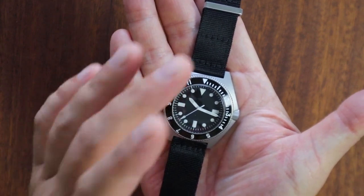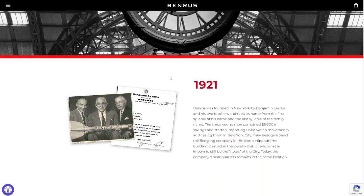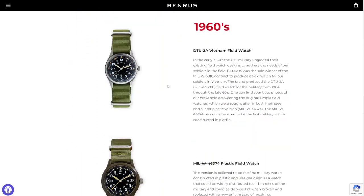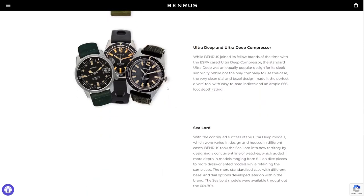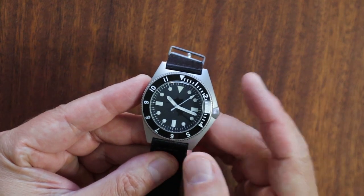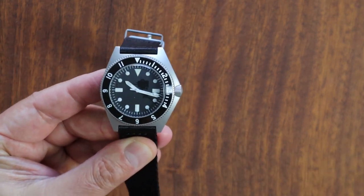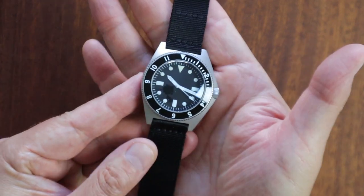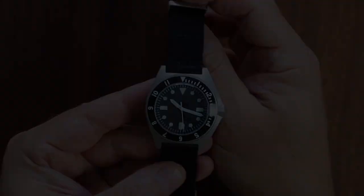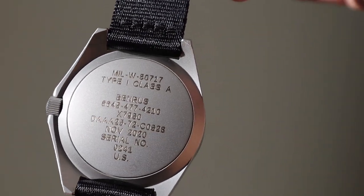Benris was actually founded in 2021 and they're really well known for their military-issued style watches. A lot of the old field watches and military-issued watches are Benris. The Type 1 and Type 2 are arguably the most recognizable and famous Benris watches. Benris itself died back in the quartz crisis, but the brand was revived recently — very popular with many watch brands as of late. They've gone to great lengths to make it as authentic as possible, and overall I think this is an awesome watch.